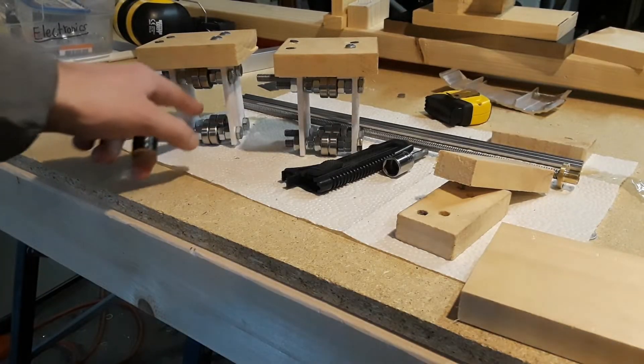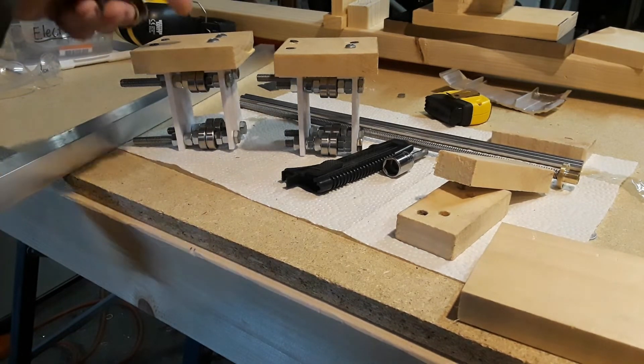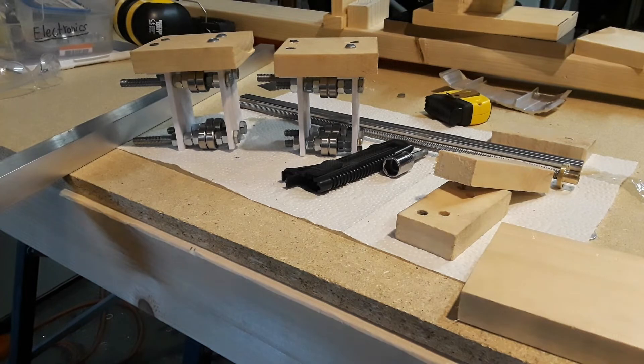Alright, so now I have my two bearings made, so now I just need to mount them on the rail. Then we will connect our gantry onto them, so let's see how that comes out — and that will be our next step.